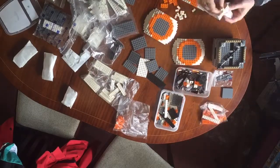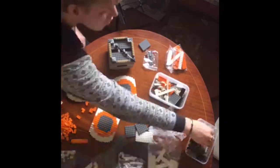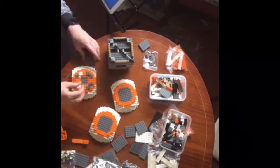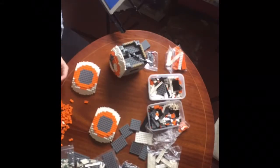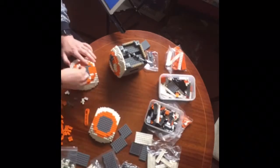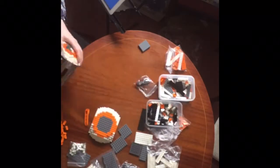Then once we've worked out what the sides are, you add the details, as each of the individual sections does actually have an individual pattern, which is a really nice touch to the model. It fits nice and sturdy onto the actual cube — it's a great little model.